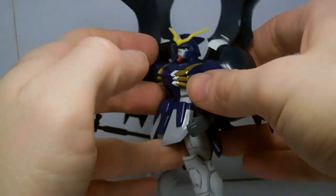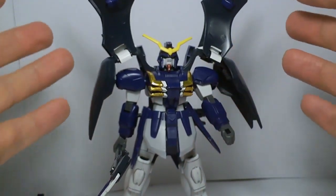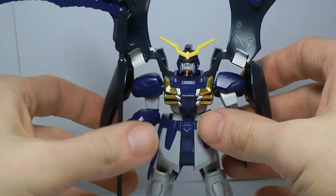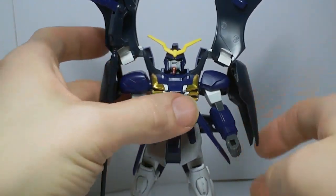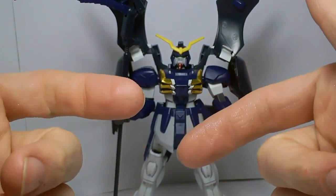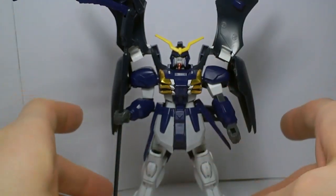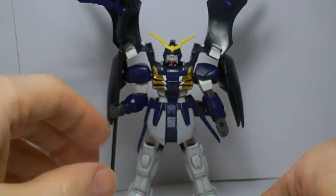That is the Death Scythe Hell. It's an old kit, but if you want one in this scale you kinda have to go with this model kit. It'd be great to have a new version, but I doubt that's gonna happen anytime soon. This actually completes my 1/144 Wing kits from the 90s — I have them all. Well, all the normal lineup, not the limited edition ones like the Leo and the Taurus. Those things are friggin' expensive. I collected these at about $19.99, so it's taken over 10 years to get them all, but I finally did.